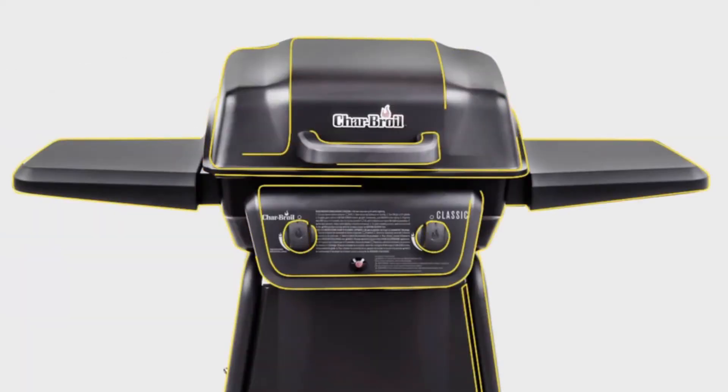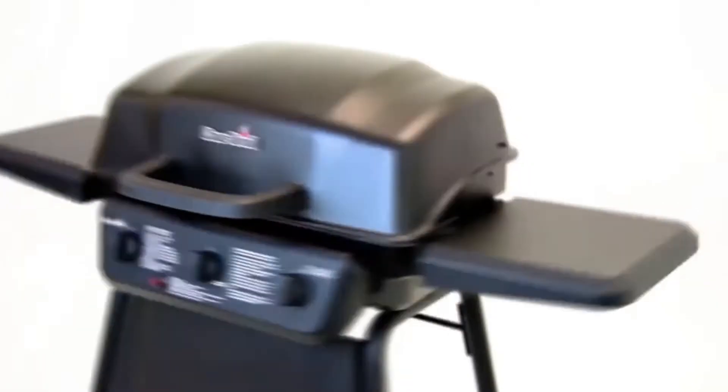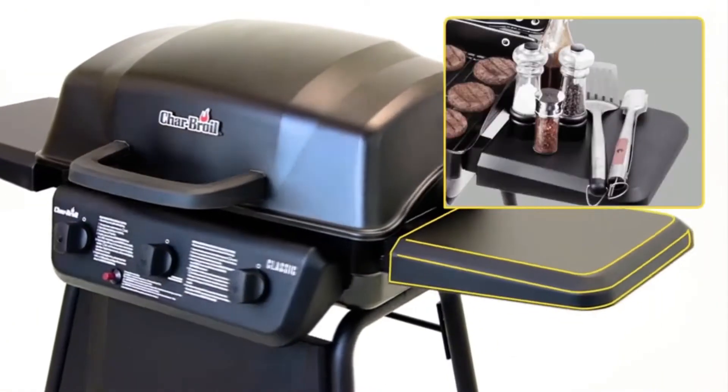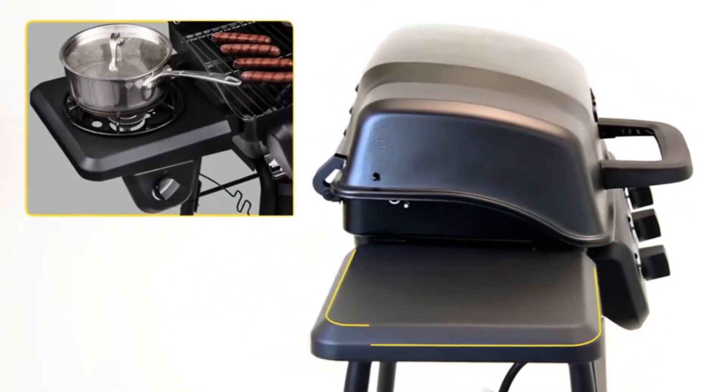With the Charbroil Classic Series, choose from 2, 3, and 4 burner options to suit all your grilling needs. The wide metal side shelves give you ample preparation space, and optional side burners are perfect for warming sauces and side dishes.